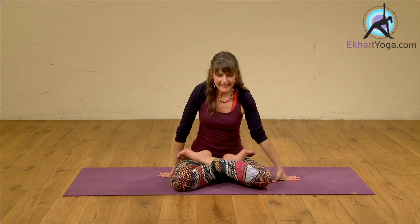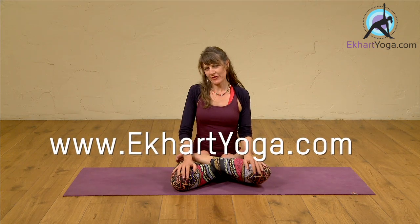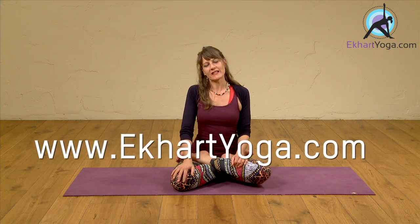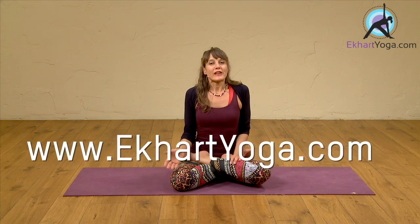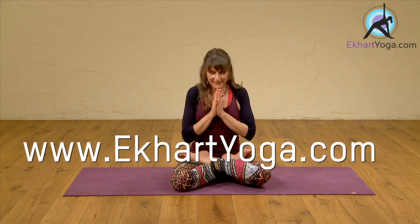I hope you enjoyed it. If you want to join me in the long version of the class, which includes this variation, please join us on Neckert Yoga and follow the link below. Namaste. Thank you very much.